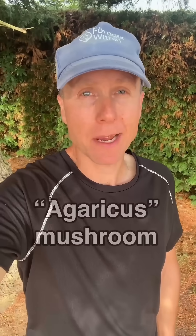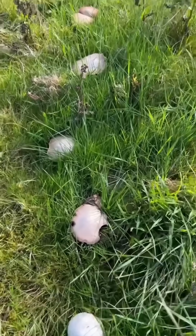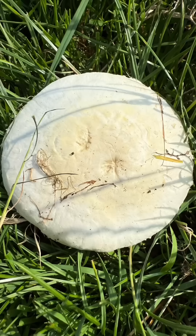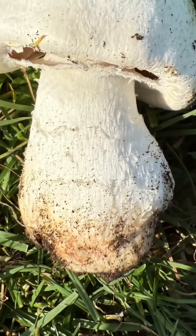To know that you have an Agaricus species of mushroom, look for the mushroom to have all of the following characteristics: growing out of the ground, often in grassland, but some species in woodlands too and on the sides of paths and roads. A roundish cap, and the flesh of the caps and stems should be firm, fleshy and fibrous. There should be no sign of an egg sack at the base of the stem.